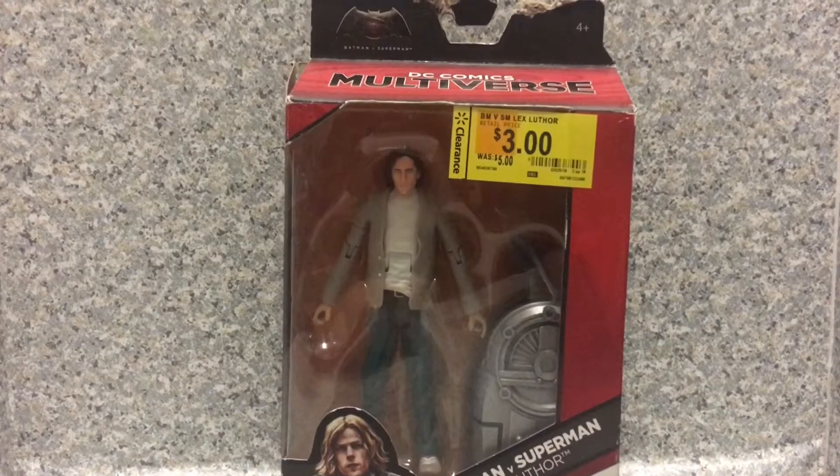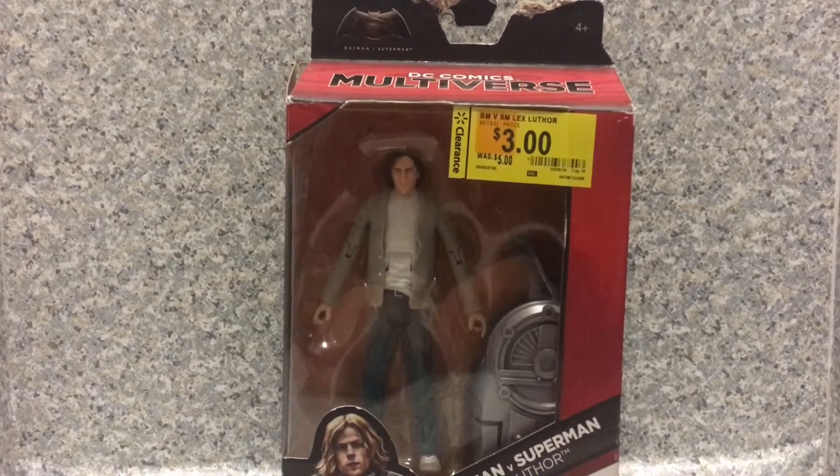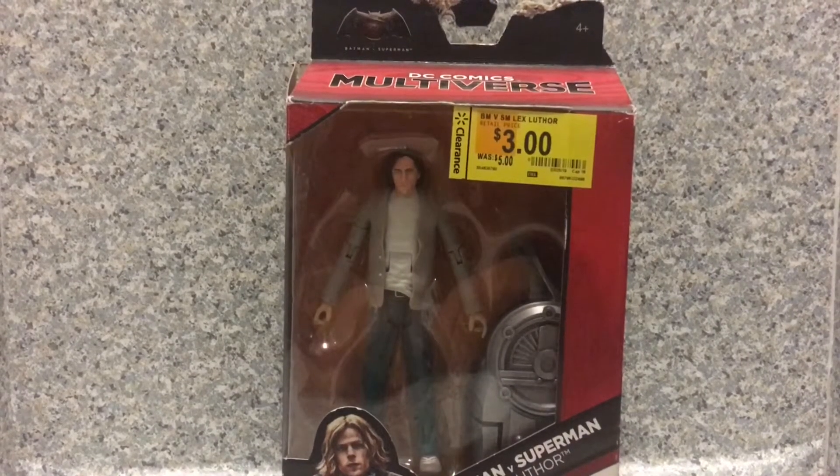Hello, DC fans. This is JAR369. Welcome back for another figure review. Today I'll be taking a look at the DC Multiverse Batman v Superman Lex Luthor by Mattel.